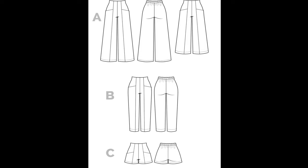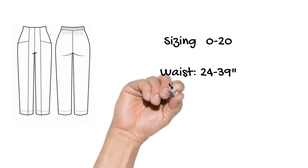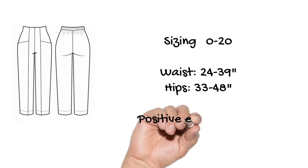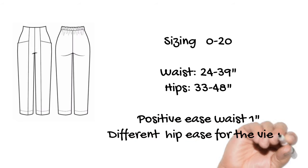View A has a really wide leg, View B has a slim leg cropped, and View C is shorts — quite short as well. The fabrics they recommend are all wovens: chambray, linen, denim, twill, tencel — medium to bottom weight wovens. The sizing comes from US size 0 to 20, with a waist of 24 to 39 inches and hips of 33 to 48 inches. At the waist there is one inch of positive ease once finished before the elastic is put in.